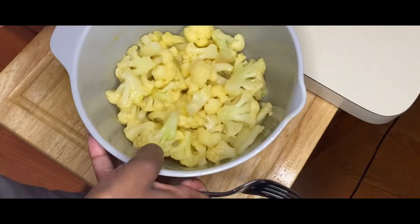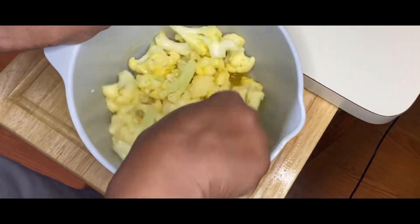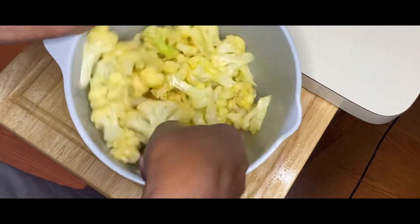Peace. So I am in the process of making a baked cauliflower parmesan — just like you would make a chicken parm, but instead I'm using cauliflower.